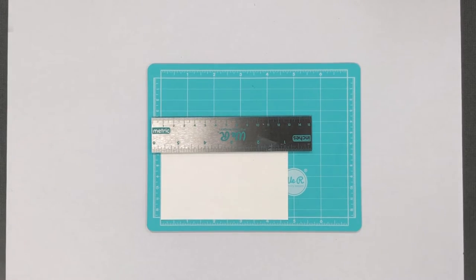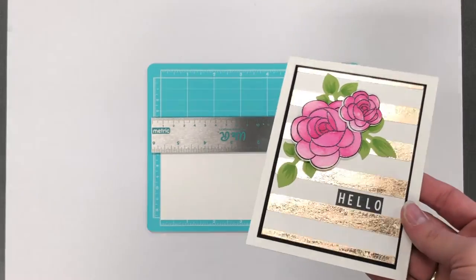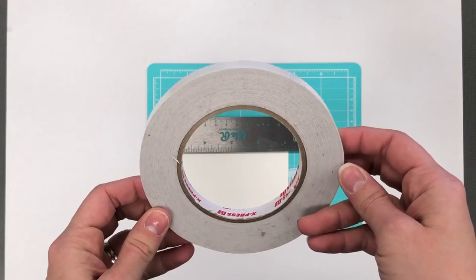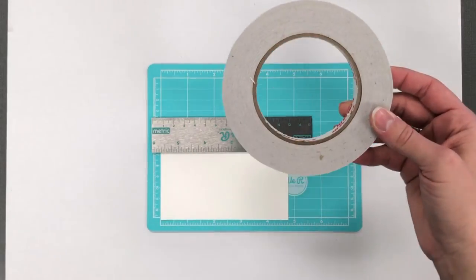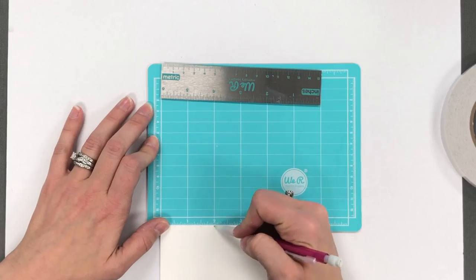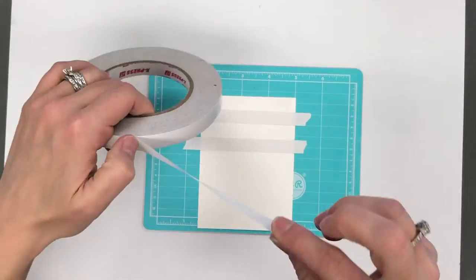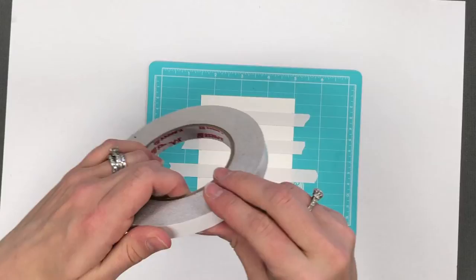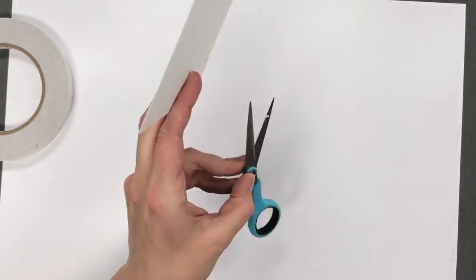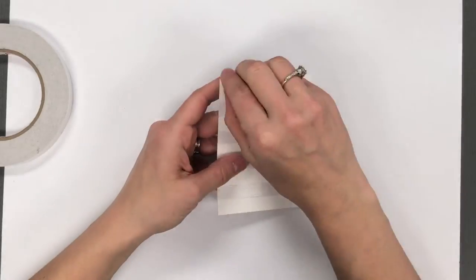Last but certainly not least, I would like to show you a method of foiling that does not require a heat source. On this project I have used some sticky tape — we have this in the Tailored Expressions store. I'm using half inch; we also have quarter inch and one eighth inch. You can create a really neat striped pattern with the adhesive and apply the foil just over the top of the adhesive with no heat required. What I'm doing here is marking half an inch along all the sides of this piece of cardstock, then using that as a guide to apply my strips of tape. After that I'm using scissors to cut the excess off the edges, and then an eraser to remove the pencil marks before putting the foil over the top.